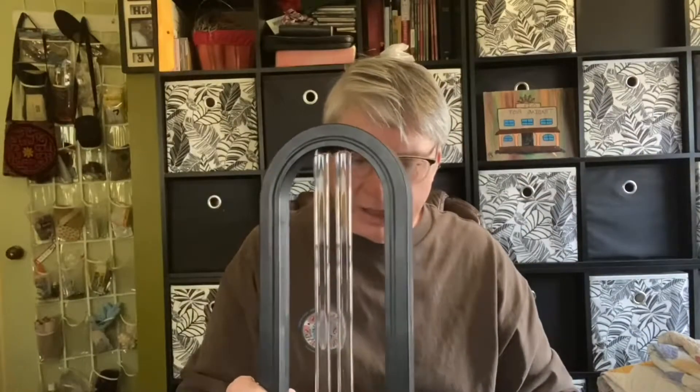I was looking at it sort of like a president looking at the eclipse — and you're not supposed to look at it. I woke up in the middle of the night and my eyes were just killing me, like I'd been watching somebody weld without goggles. So don't look at it, don't be in the room with it.